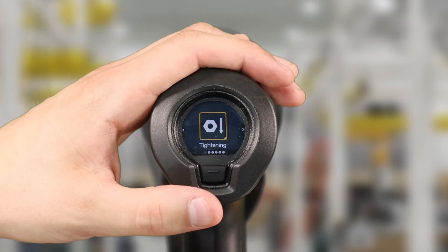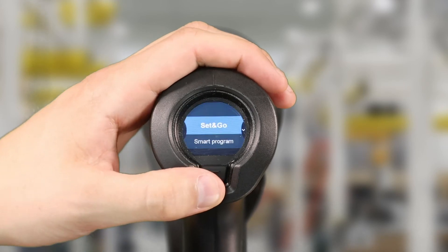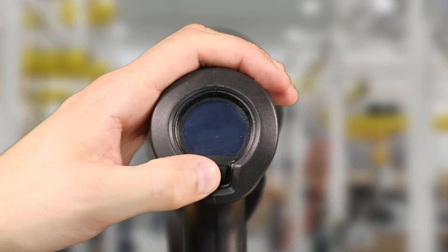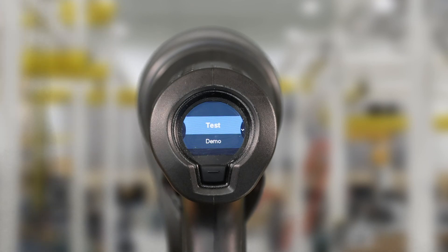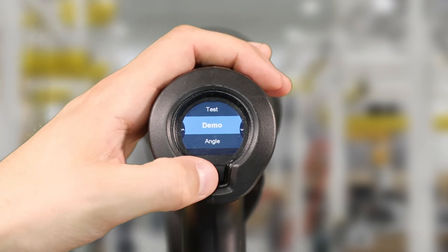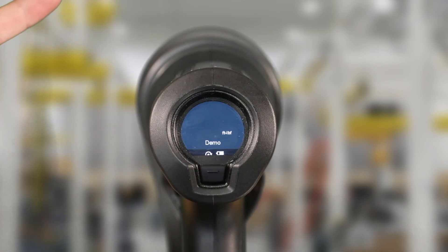Now we've created our tightening program, we want to select it from the HMI on the back of the tool. So in our main menu, we're going to select tightening, go to smart program, and here it's going to pull up the list of all the programs already made in the tool. We're going to select demo, which is the program we just made, and now the tool is ready to run.